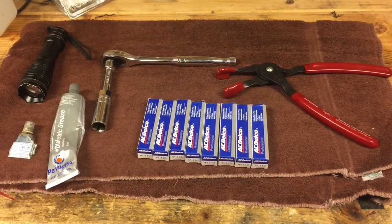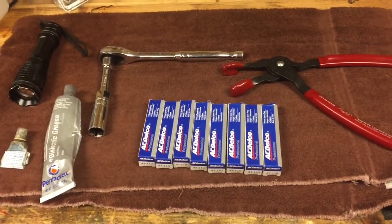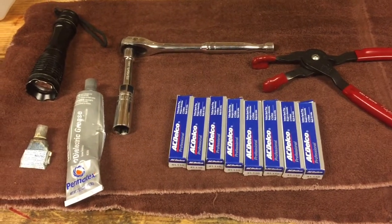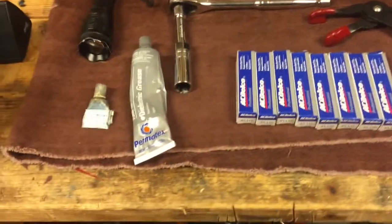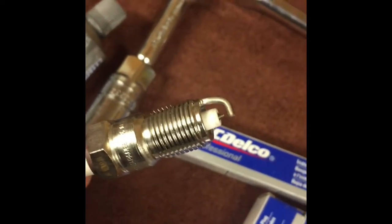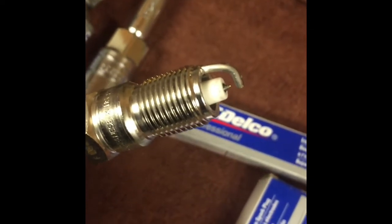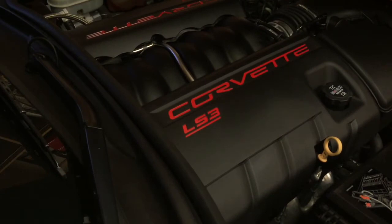Here's what we're going to need to do the spark plug change: eight spark plugs — these are the AC Delco Professional Iridium spark plugs, which were on sale with a rebate, so that's a pretty good deal. You'll need the spark plug socket with a small extension and your ratchet, and you might need the spark plug boot puller. We're also going to put some anti-seize on the threads and a little dielectric grease in the spark plug boots. These new iridium spark plugs come gapped at 0.040, and I'm going to check mine before I put them in. The spark plugs are all gapped.